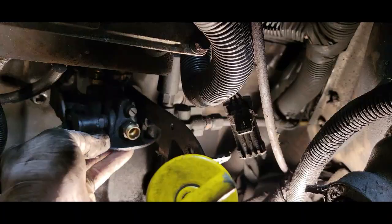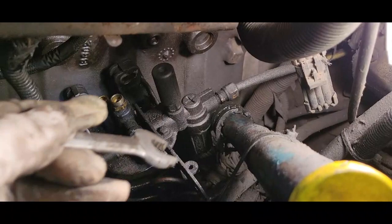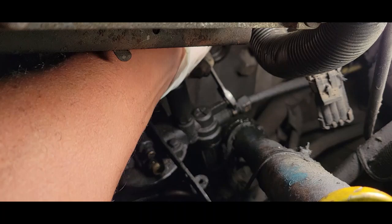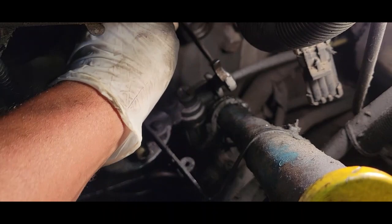I forgot about this line here — we're going to have to remove that line. That line is coming straight from the fuel tank. For this line here, we need an 11/16 on the male end, and we need a 13/16 — we're going to break it loose. There we go.